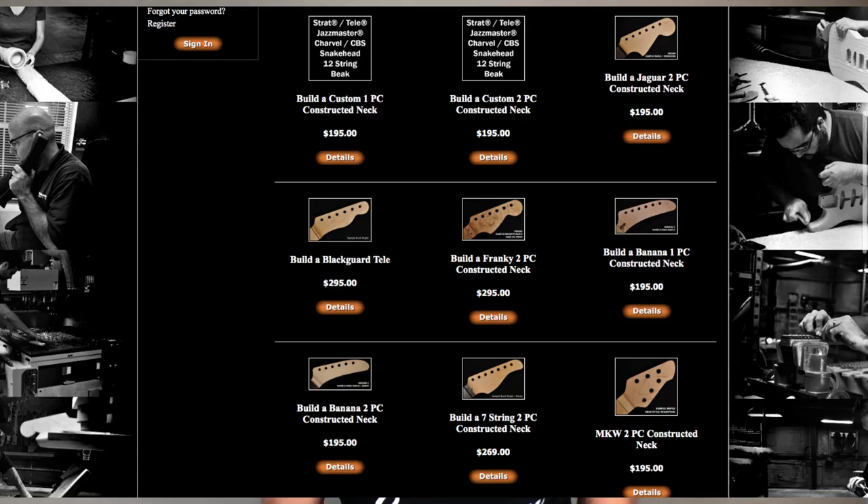When you go to buy a Telecaster neck from MusiCraft, you have a couple of options: a one-piece neck, a two-piece neck, or a Blackguard Tele neck. I wanted an early 50s Telecaster neck, so a two-piece was out of the question. A two-piece neck is, for example, a rosewood fretboard or even a maple cap. A one-piece neck is a solid piece of maple with a truss rod inserted in the back. So I had two options: the standard one-piece neck or the Blackguard Tele neck.